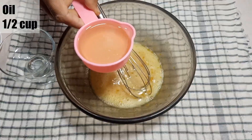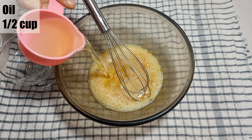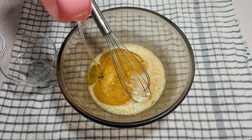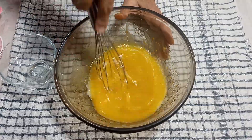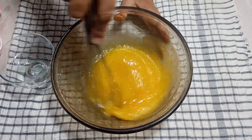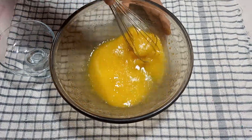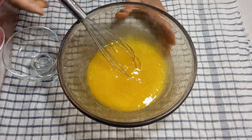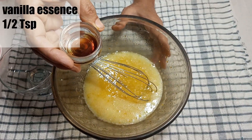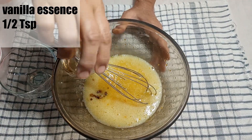Now you can add 1 and a half cups of oil. We will mix it well so that the oil is fully combined in our mixture. Now we will add vanilla essence, half a teaspoon. If you don't have vanilla essence, you can skip it.